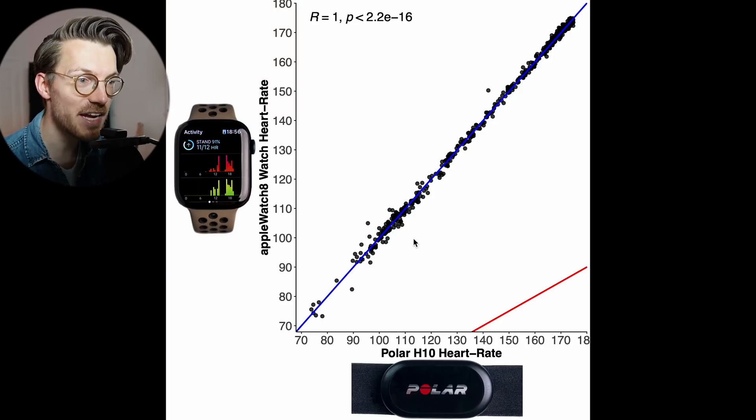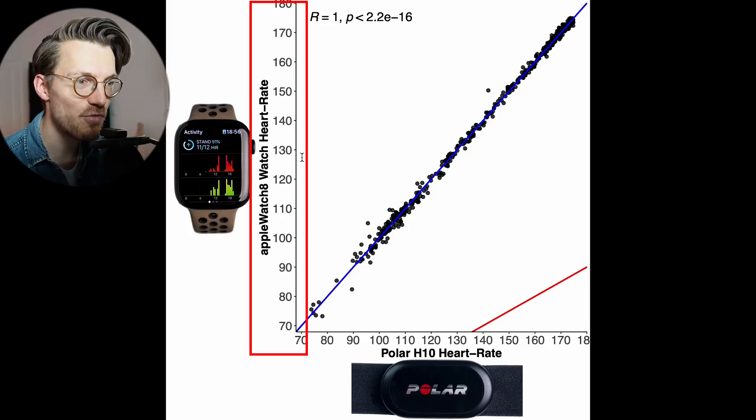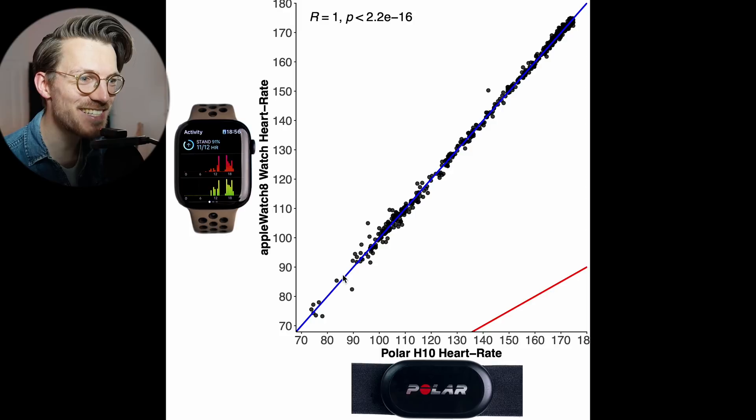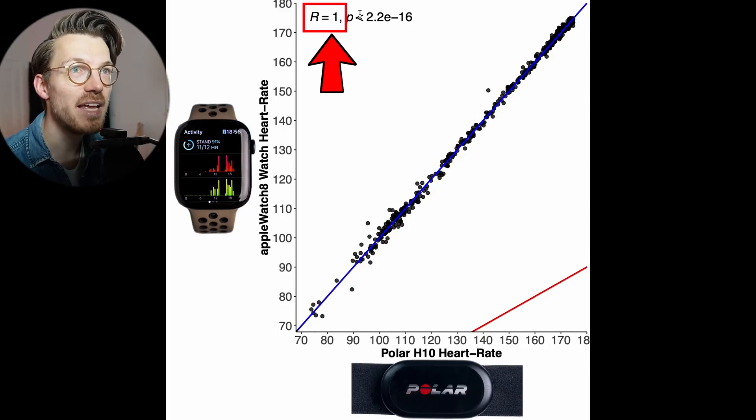Here we can see an overview of the accuracy for the whole ride. Each dot is a single heart rate measurement, with the horizontal axis showing the value according to the Polar H10 ECG chest strap and the vertical axis showing the value according to the Watch 8. The closer the points are to the blue line, the better the agreement between the ECG chest strap and the watch. The darker the color, the more dots there are.